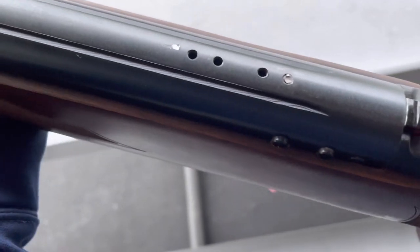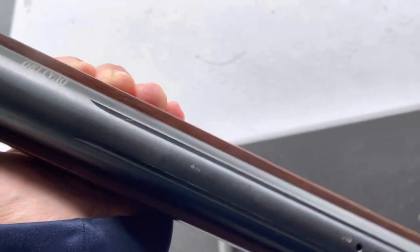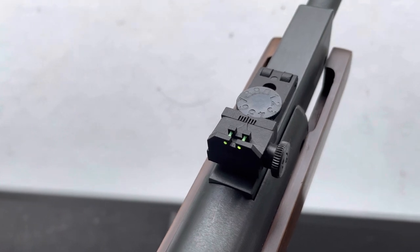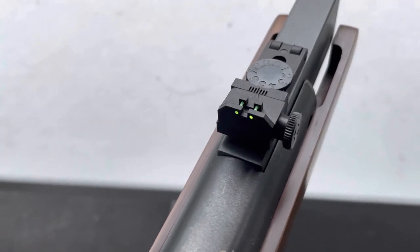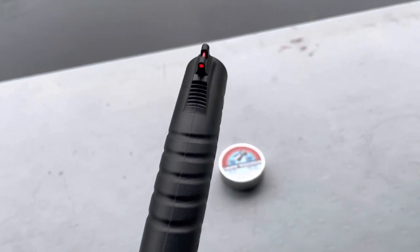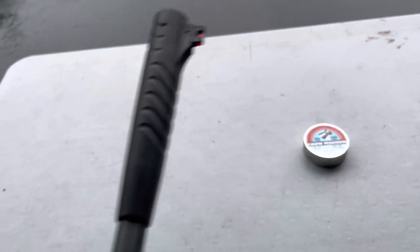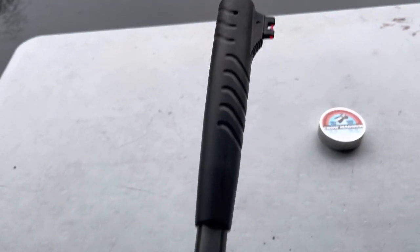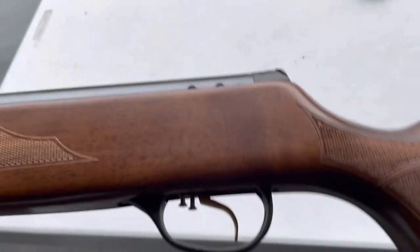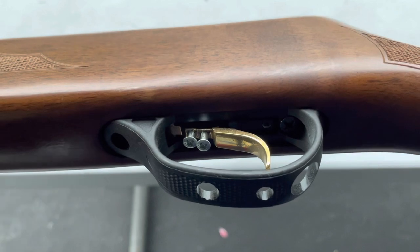The recoil on this thing is so severe that the scope mount that was on here is actually sliding. The sights are kind of cheap — I'm not really fond of the fiber optic sights they've been putting on air guns lately. These are plastic, with elevation and windage adjustment, and kind of a garbage fiber optic front sight with a plastic extension on the barrel.